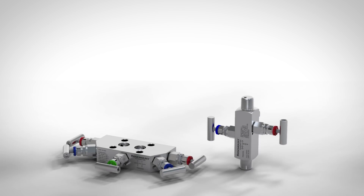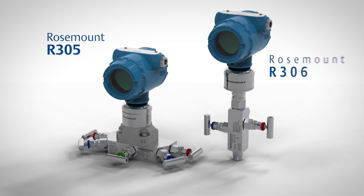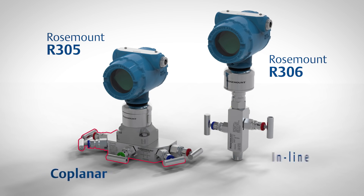Emerson's new family of enhanced manifolds, including the Rosemount R305 and R306, was designed to meet the complex needs of today's challenging applications. Available in both integral coplanar and inline styles, Rosemount enhanced manifolds feature the latest advancements in manifold technology.